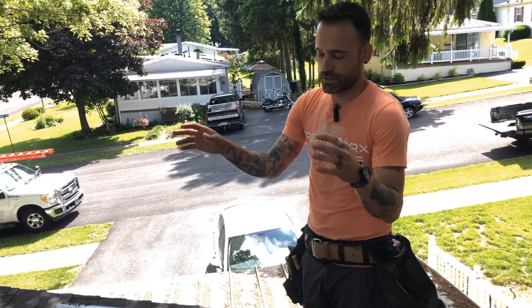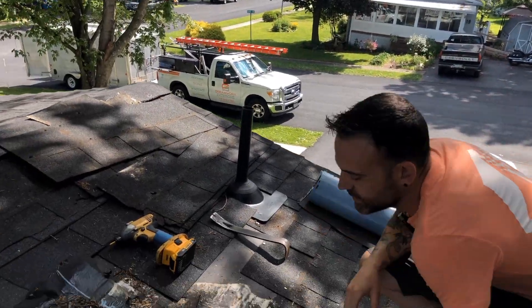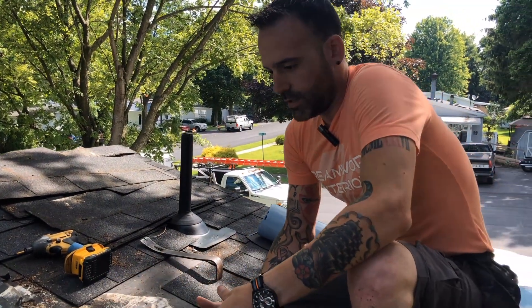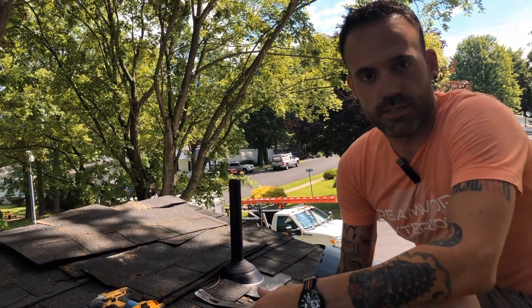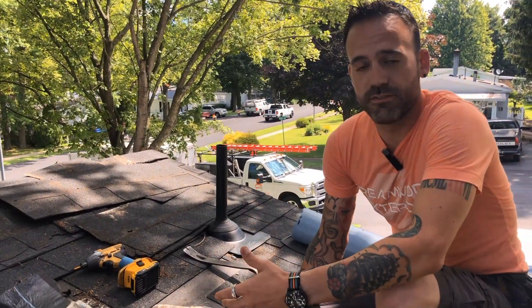Now that we've torn off the surrounding shingles and the glass of the skylight itself, we need to get down on our hands and knees and see the real hidden problem. Your average Joe roofer might come in here and say we can caulk the edges of the skylight or try to reflash it, but that's not necessarily the permanent fix.